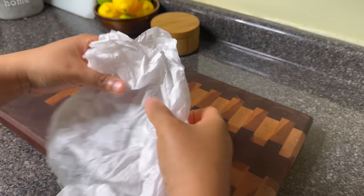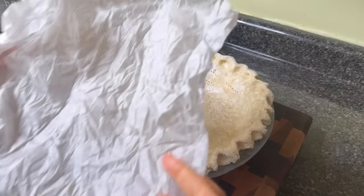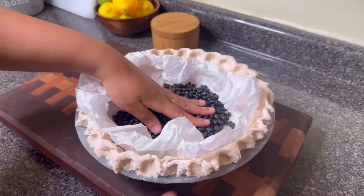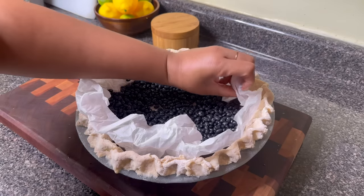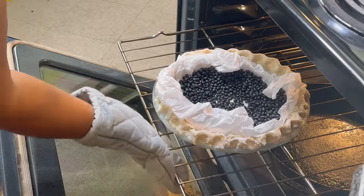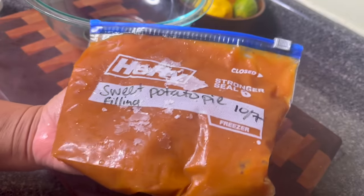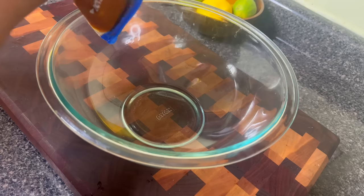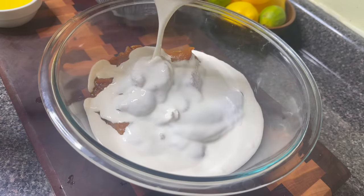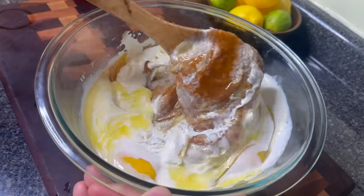I balled up some parchment paper to stick into my frozen pie crust, then added one pound of dried black beans as pie weights. I'm going to stick this in a 375-degree oven for 15 minutes. While that's baking I can put together my sweet potato pie filling super quickly. If you made the make-ahead sweet potato filling, you'll have frozen bags of pie filling ready. This is such a big pie that I'm using three and a half cups of filling. Into that I'm adding three-fourths of a cup of heavy cream, three tablespoons of butter, and two eggs, then mixing it together.